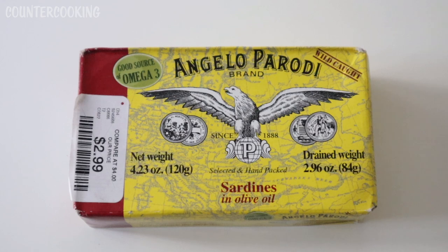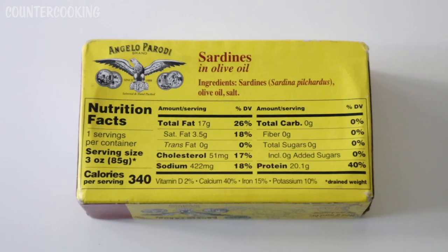I got these at HomeGoods. They were $2.99, and it says they're a good source of omega-3. I've been trying to get more naturally occurring omega-3s in my diet recently. It says these are wild caught. Net weight 4.23 ounces, drained weight 2.96 ounces. On the back it says sardines in olive oil — and these look like they are pilchards — olive oil, and salt.